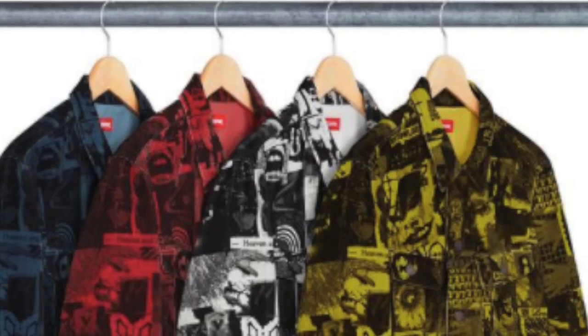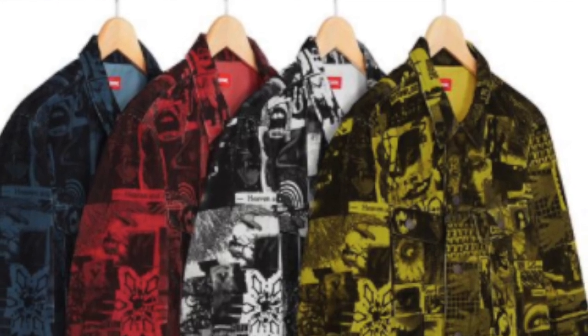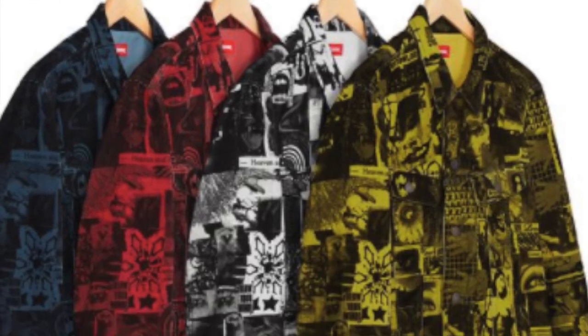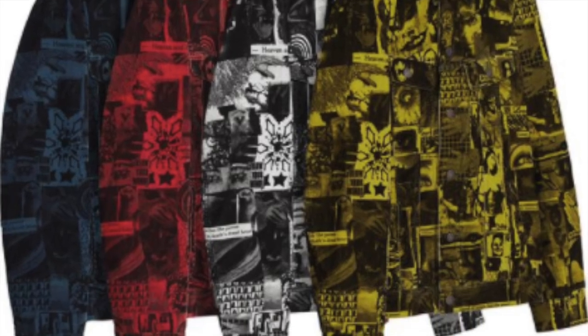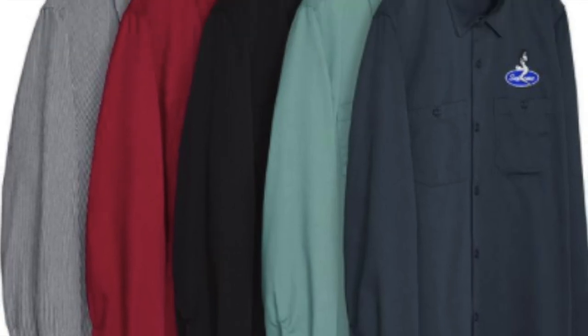You have the vibration corduroy trucker jacket — all cotton corduroy with printed pattern, button front closure, hand pockets at lower front, and chest pocket with button closure. There's also the pin-up work shirt — cotton blend — for $128.